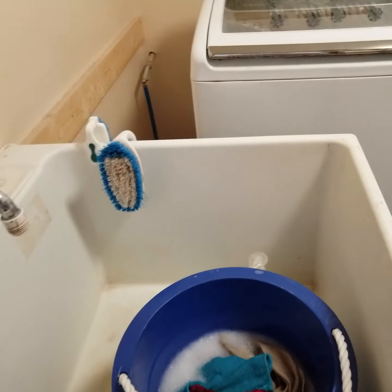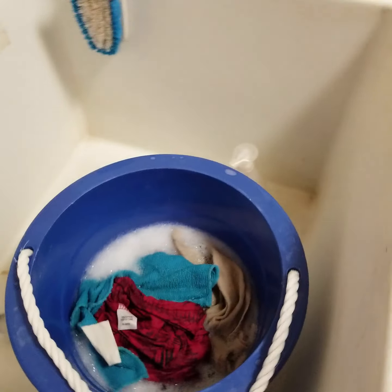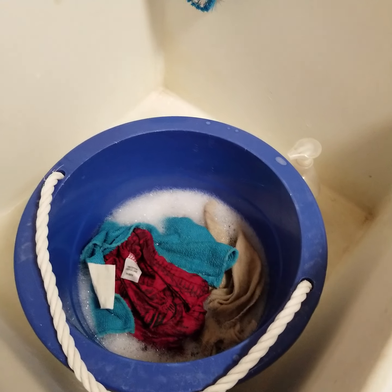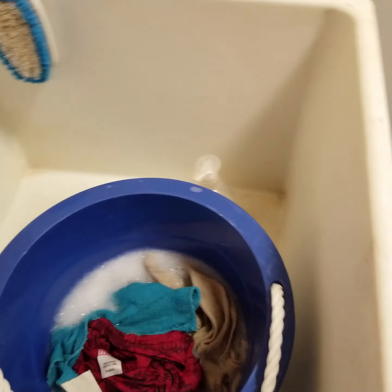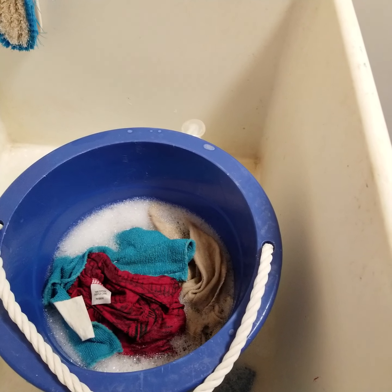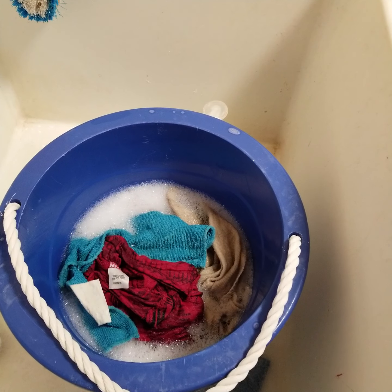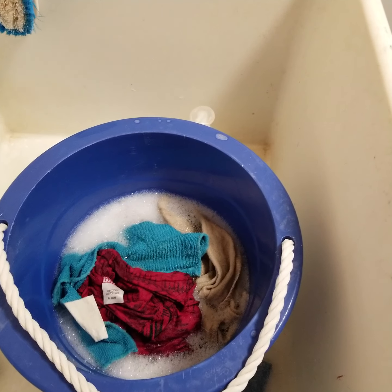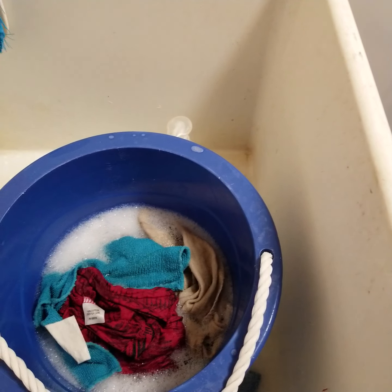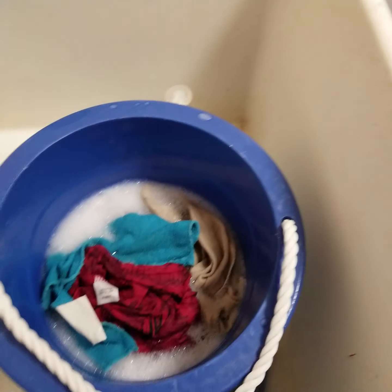Hi guys, we're here in my laundry room. So what I did today earlier — this is a rug, like for dusting, and a cloth for using on the floor. That's what I do to save water, electric, and a lot of stuff. So I soaked that first and then I scrubbed it. I soaked it for probably a day and then I scrubbed it with just my hand. I used the Dawn because there is some grease in that cloth.